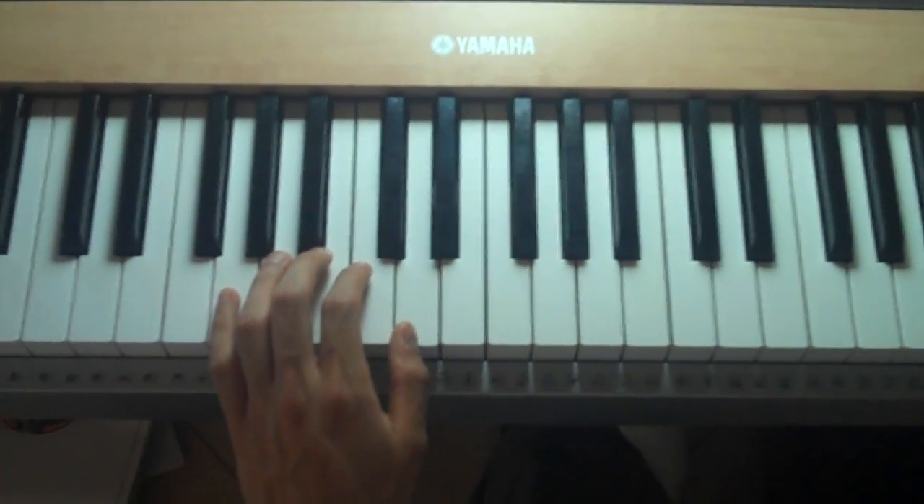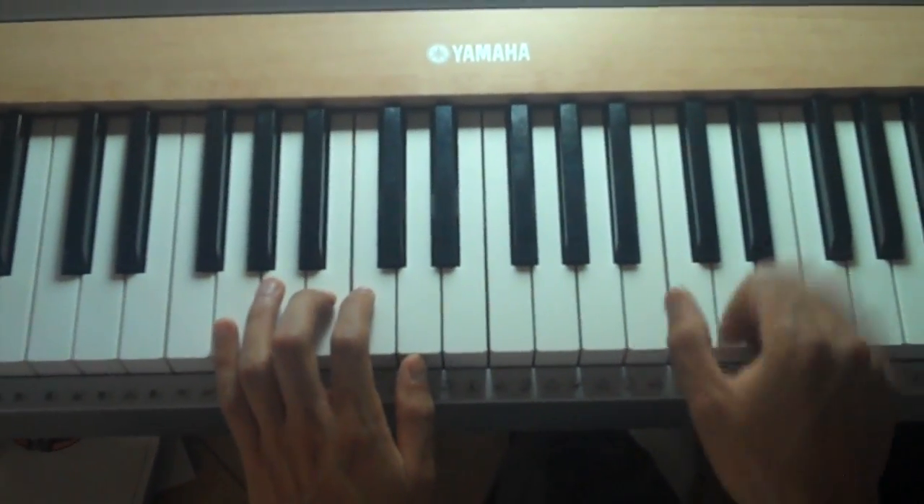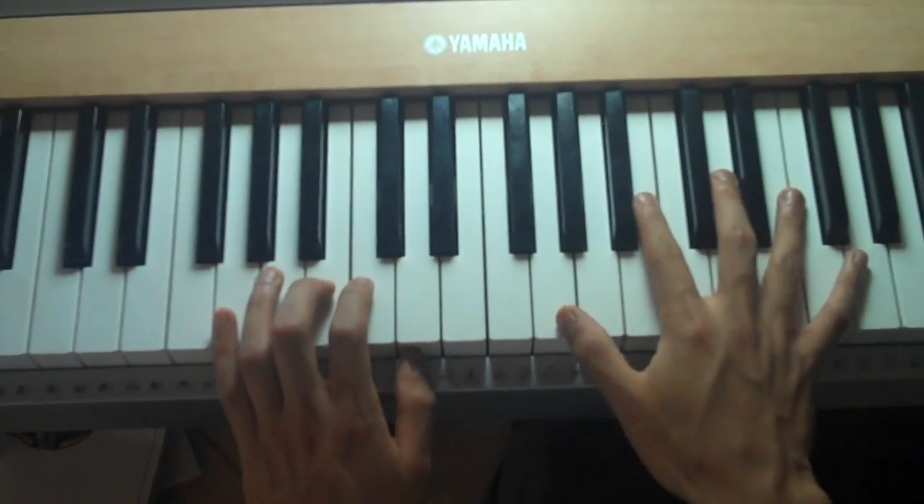Okay, then your left hand's going to be playing a B, and your right hand's going to be doing that octave thing, so it's going to play like this.